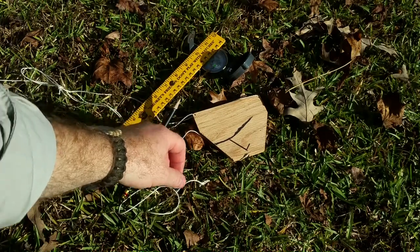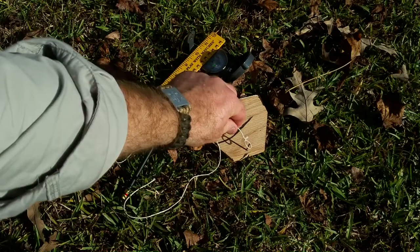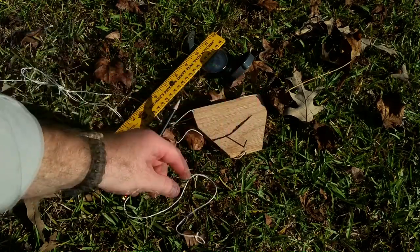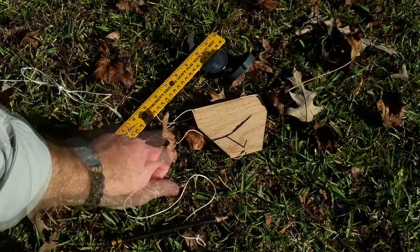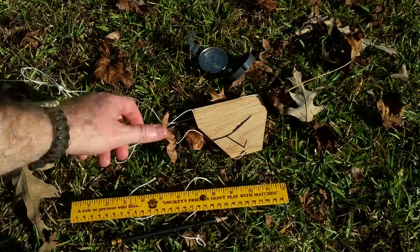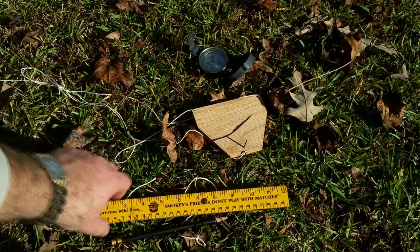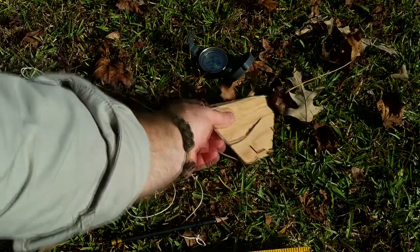To finish our project of the Sun Compass, a couple things that we're going to need: a small string that we can put around our gnomon and make some measurements with, a pencil, a ruler or some sort of straight edge if you have it, and a compass if you have it — and the only reason that I've got that here is to confirm our cardinal directions.